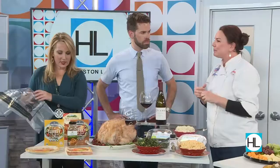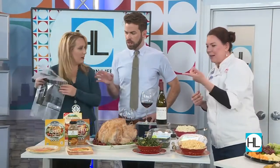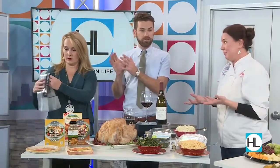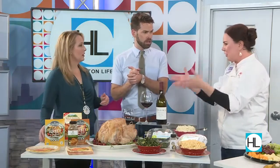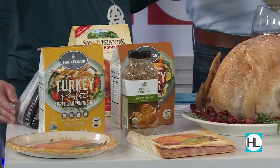We have different kinds — you've got apple sage, you've got Cajun. And again, an hour per pound, so if you have that 25-pound turkey, that's going to take you a full day to brine it. Then you take it out, pat it off, and put it in the oven. You're looking at 20 minutes a pound for baking time.